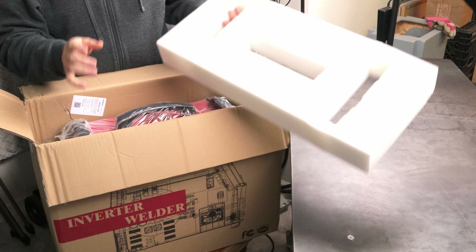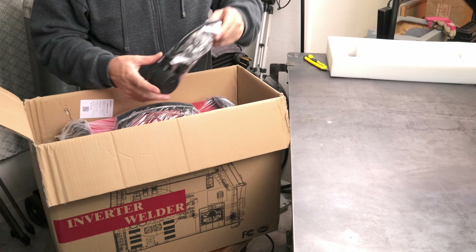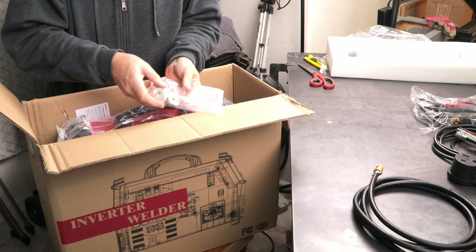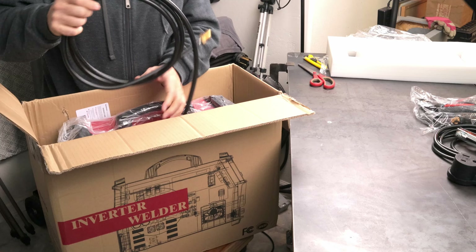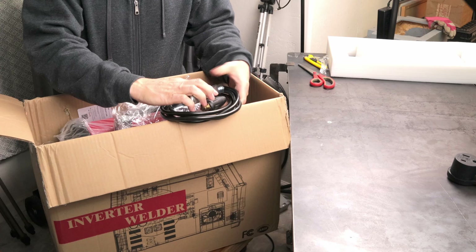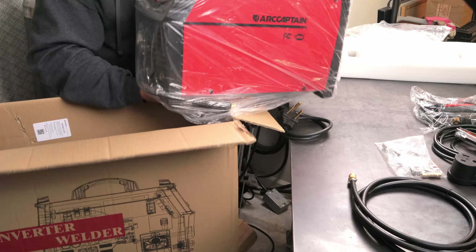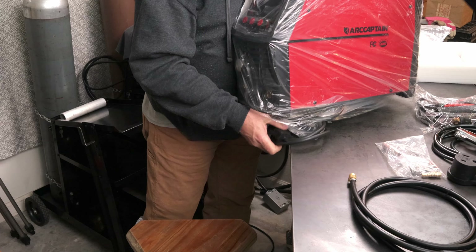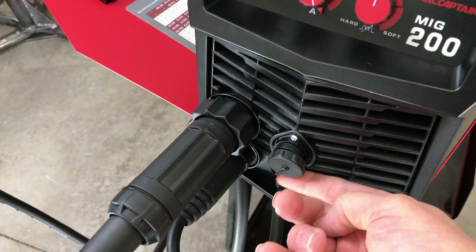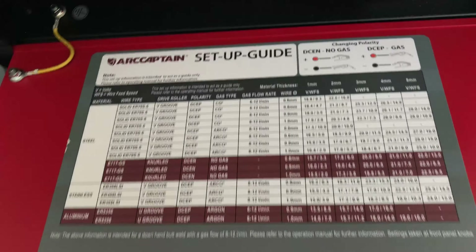This Arc Captain MIG 200 is capable of MIG, flux core, lift TIG, spool gun aluminum, as well as regular MIG lead for aluminum. It comes with extra tips, all the drive wheels you need, a gas line hose for connecting your welding gas, the work clamp, the MIG lead, and an electrode holder for stick welding. If you want to TIG weld you'll need to buy the optional TIG torch, and the spool gun for aluminum is also optional but the machine has a connector and settings for it.